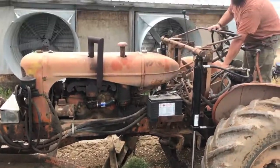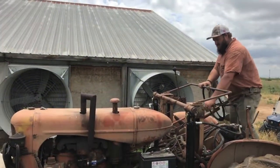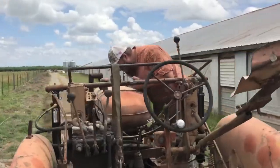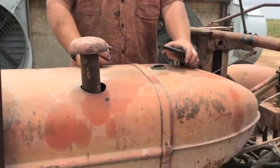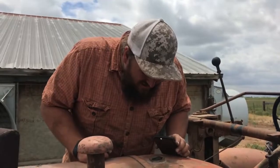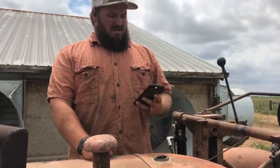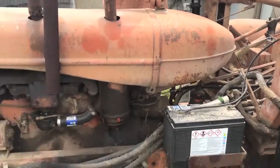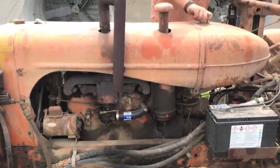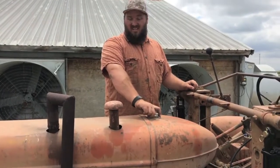I think we're out of gas. Well, maybe — I still see some fuel in there, but it shouldn't be enough to keep it running. We'll go get some fuel and see if that'll help.